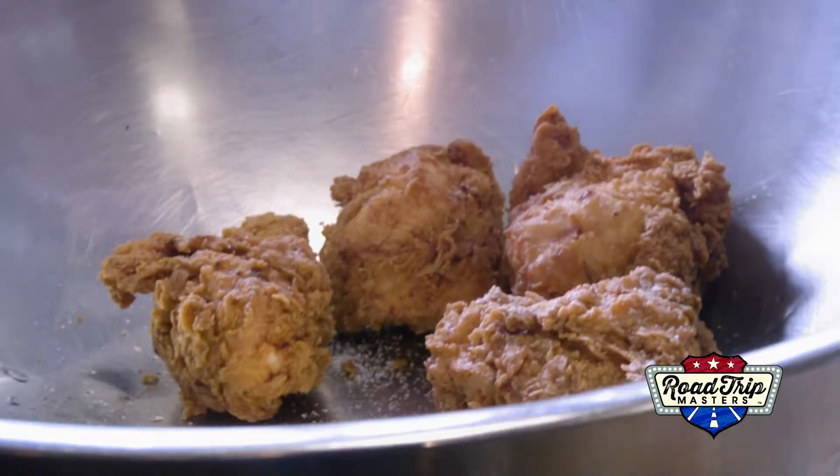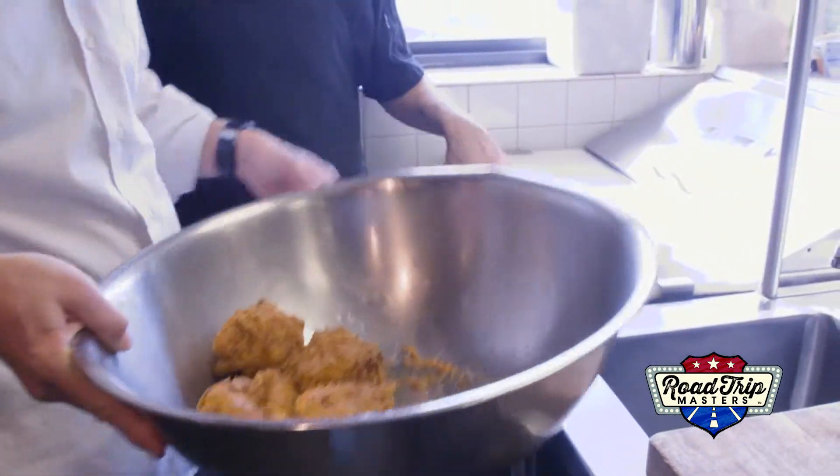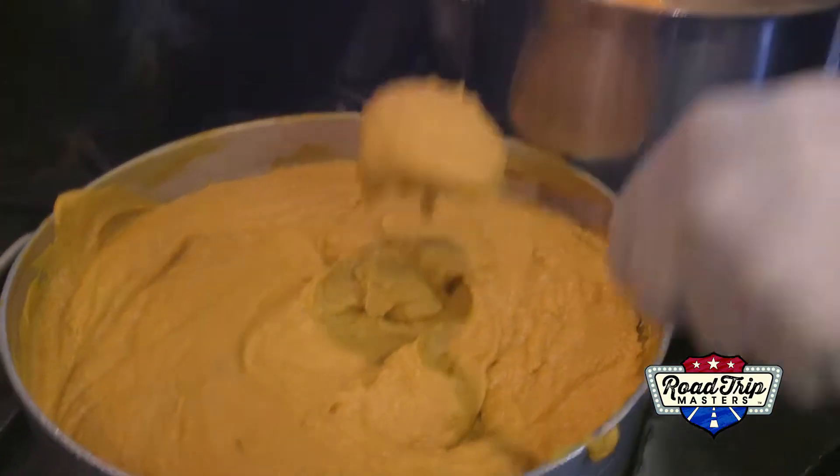Lastly, we threw in a dash of salt and tossed the pieces around a bit. I'm struggling here. Then we added some pickles, a nice helping of mashed sweet potatoes, and voila — southern goodness.